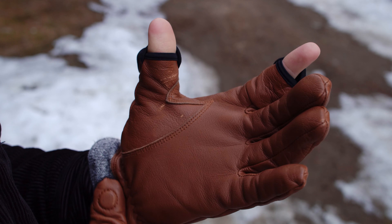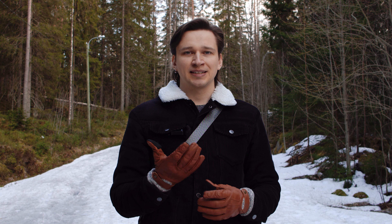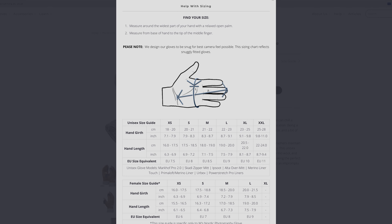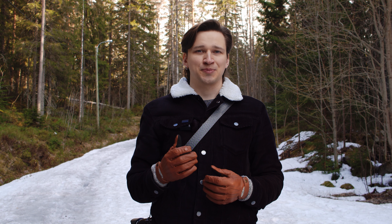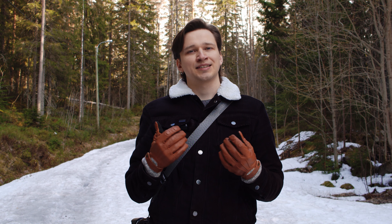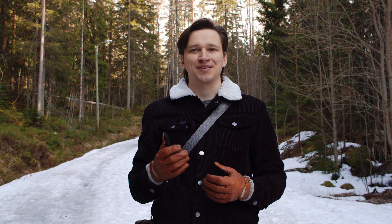Vallerret has a very helpful guide on their website for choosing the right size. You make some measurements and then the table tells you which size fits you best. I used that and these indeed fit me very well. Winter is on its way out but I've used these gloves for the last couple of months, so I've had a chance to use them in a lot colder temperatures and with a lot more snow than we have now.